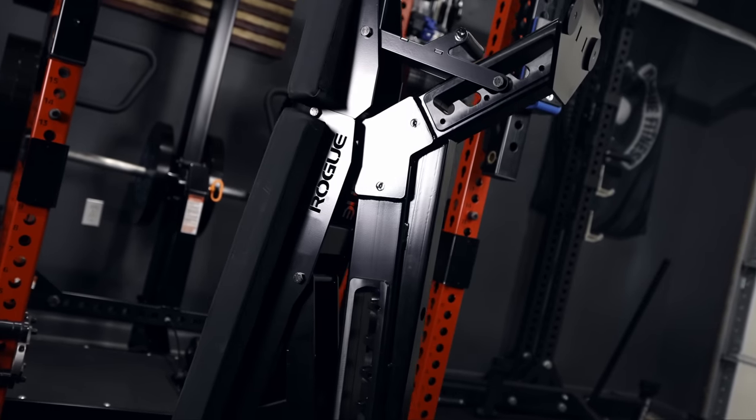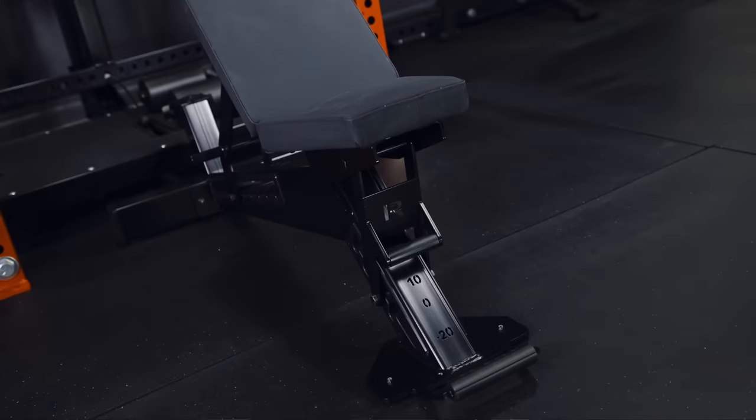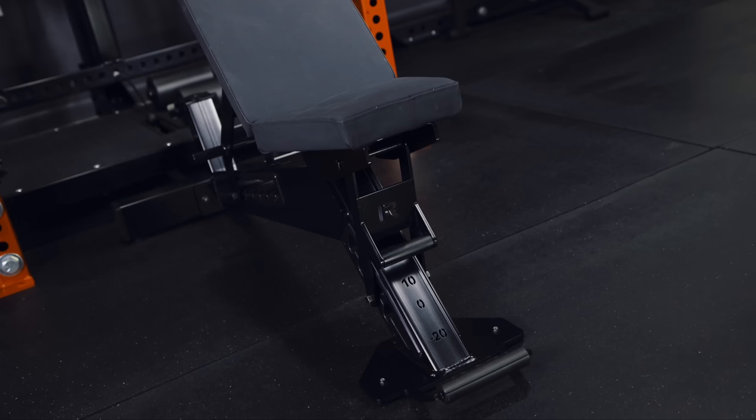Featuring Rogue's iconic over-the-top build quality and bold aesthetics, the Manta Ray is undeniably one of the baddest looking adjustable FID benches to emerge in the market. But does that mean that it's right for you and your home gym? Stick around and find out.